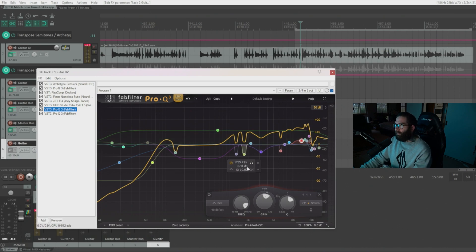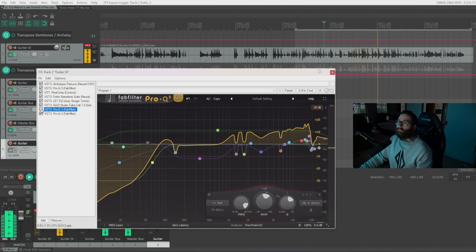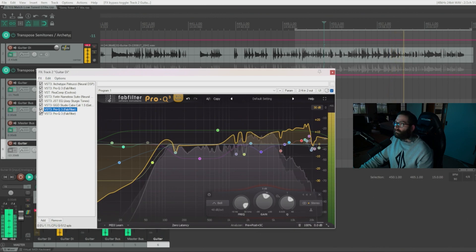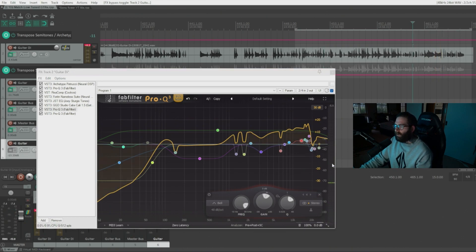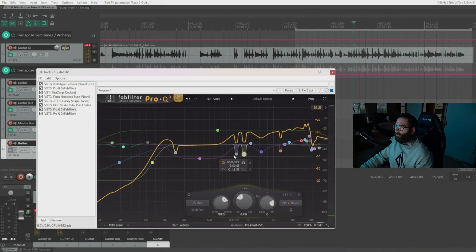I'll show you some of the notches and what they sound like when bypassed. When you bypass the whole EQ it gets really muddy — which is typical when working with super low guitars, because it's essentially working like a bass. With the two bands at 1298Hz and 1725Hz there's really annoying frequency buildup that I needed to notch out. These frequencies will be completely unique to your guitar, amps, and everything else.